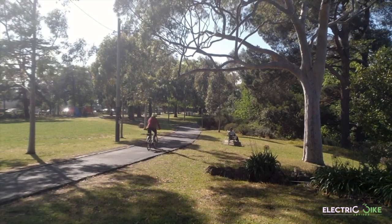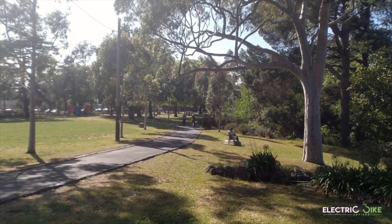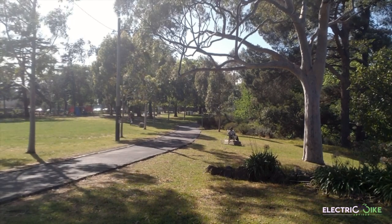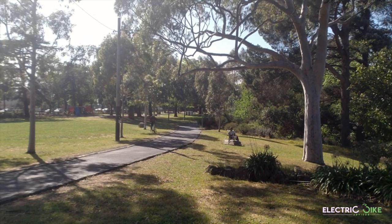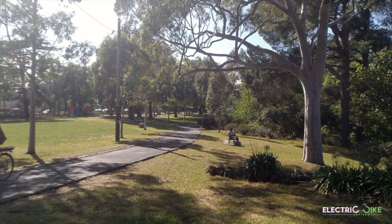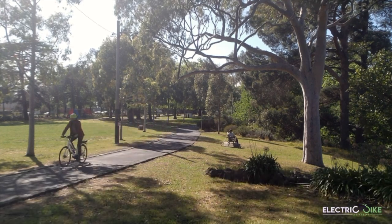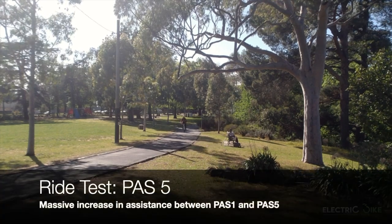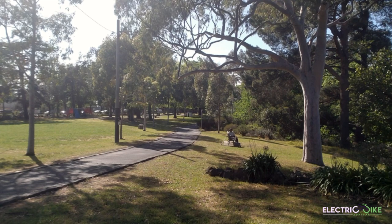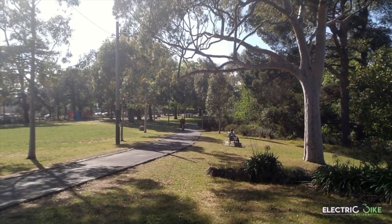On pedal assist level 1 there's a very gentle push from the motor — not pushing too much yet but having good support. Going along the road, that's exactly what it should feel like on pedal assist 1. On pedal assist 2 — wow, I can feel the change between 1 and 2, it definitely provides more power. Now pedal assist 5 — wow, I'm not doing much and it's just giving all the power. Let's feel the torque from a standing start on pedal assist 5. Oh yes — very nice, very smooth, very comfortable.